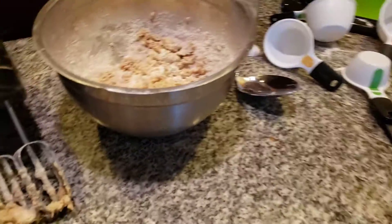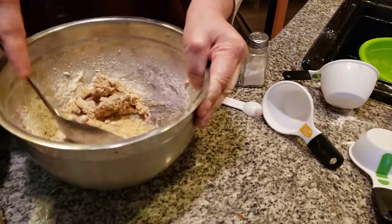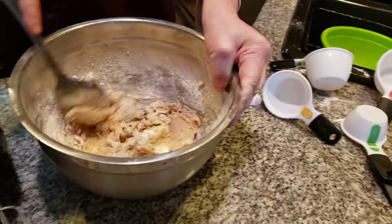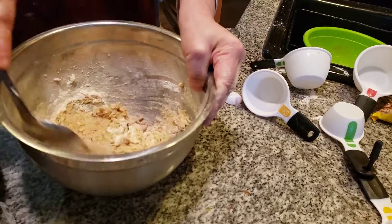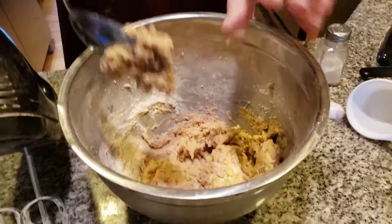We're going to stop mixing now. I don't want to take a chance and mix anymore and lose anything or have it stick to the beater. We're going to mix this together by hand — it's a lot of arm movement. Then we head towards the oats and we will have to mix the oats in. Nice thick dough.